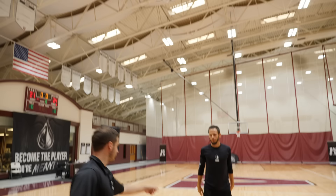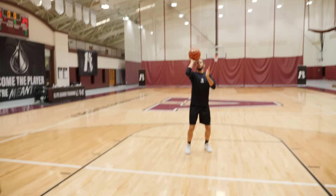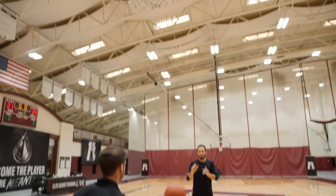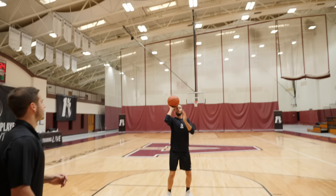Now he's going to take a step back. We're going to go through the same progression — catch here, one hand, taking our time. Let's make five. One... two... three... four... five.